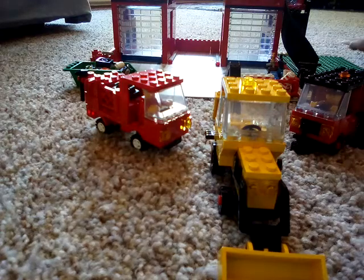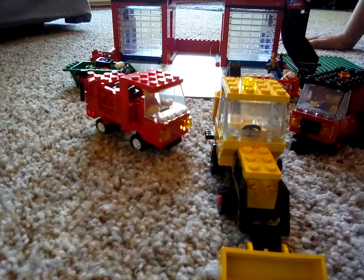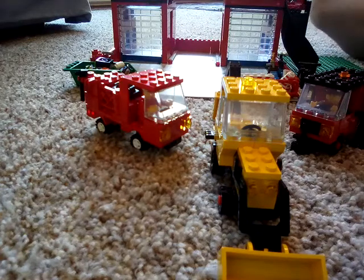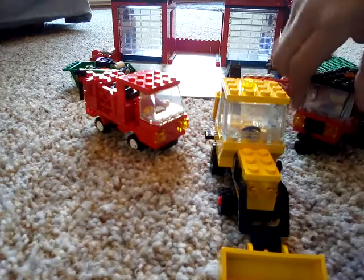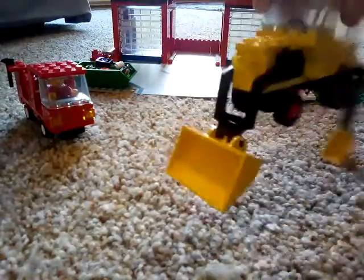Hello guys, today I'm going to be telling you about three LEGO creations. Later there's going to be another one, but right now in this video there's going to be three. These two are scratch-built and this one is a set. First let's talk about the set.